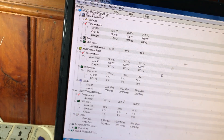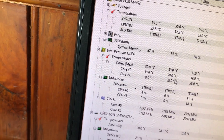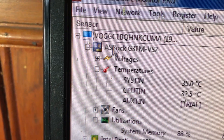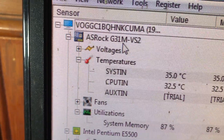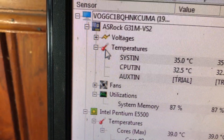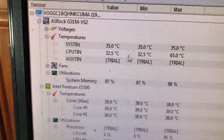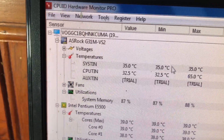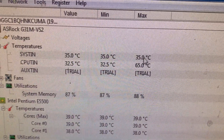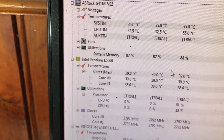Mình chia sẻ một số thông tin cơ bản. Ví dụ đây, kiểm tra nhiệt độ của mainboard. Máy mình đang sử dụng mainboard ASUS P5G31-VS2. Các bạn nhìn vào biểu tượng có dấu chấm đỏ giống như cái nhiệt kế để đo nhiệt độ. Ở đây nhiệt độ của mainboard thấp nhất là 32.5 độ và cao nhất là 35 độ.